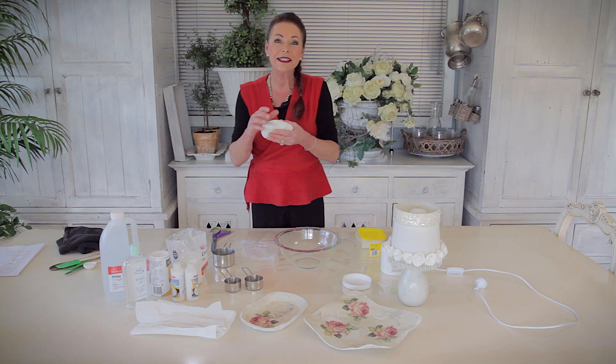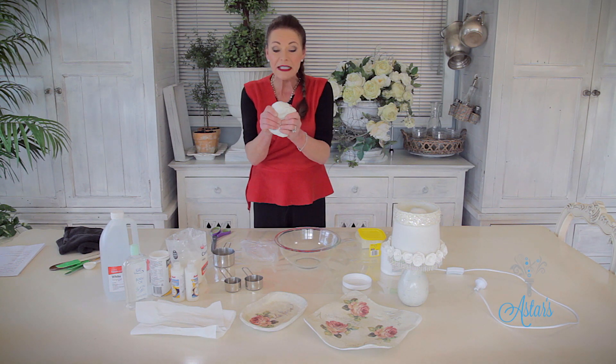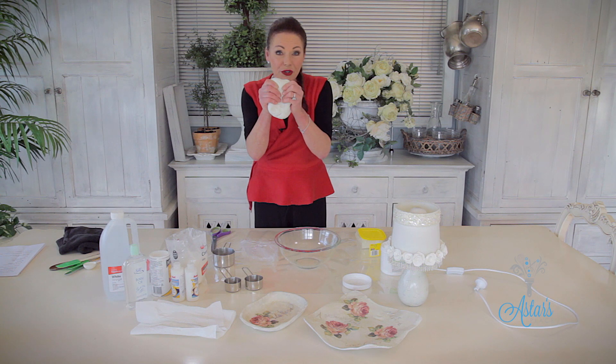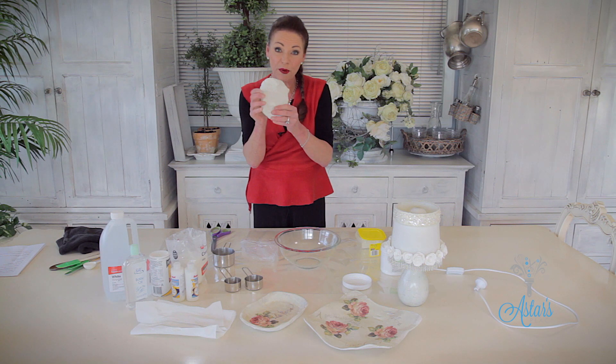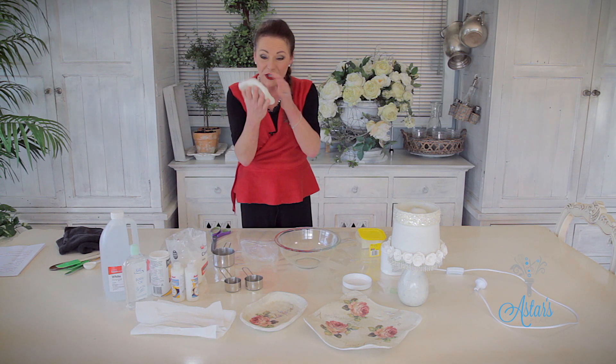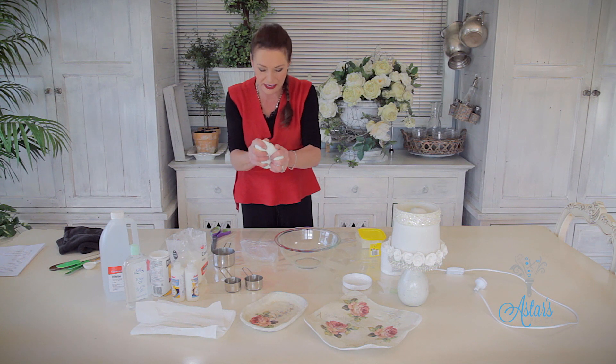Hi everyone and welcome to Aster's. Today it's about basics and I want to show you how to make my special air drying porcelain clay. It's so easy to make, it's really inexpensive and you've probably already got the ingredients at home. And once you've made this — isn't that just lovely, look at that — it's just at the right consistency.